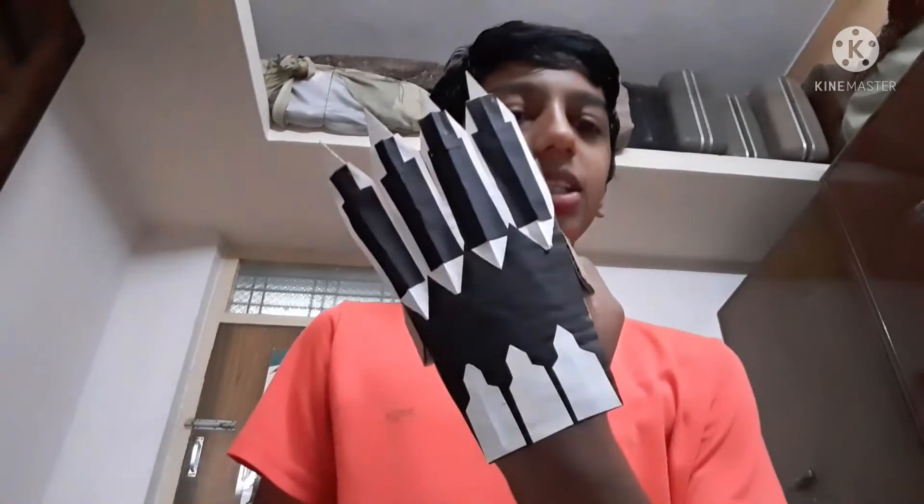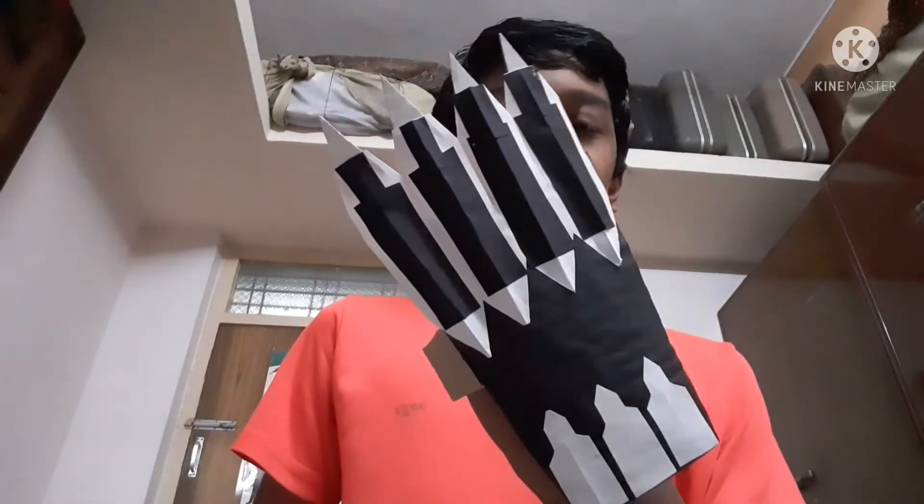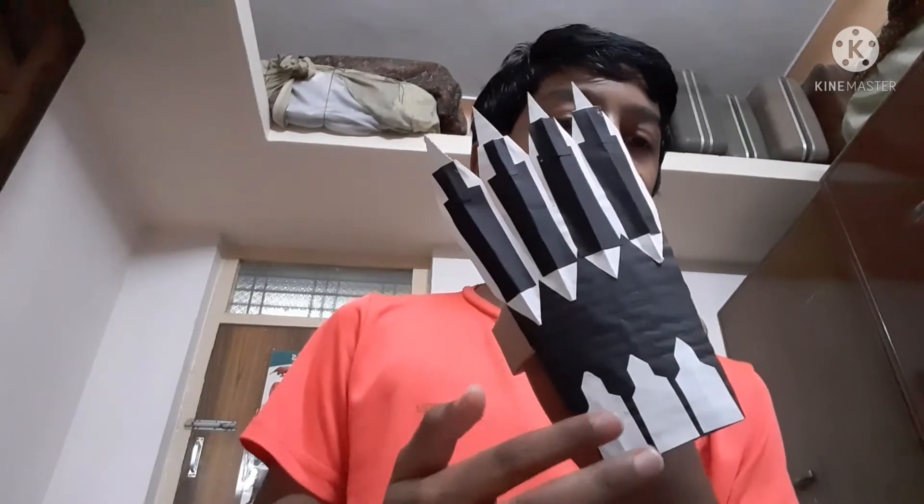Hello friends, I made these black panther claws and today I am going to show you how to make these. They look realistic and the designs look very nice. It's also easy to wear because I have fixed a handle and done the design in a different way so it looks very unique. Let's start this video.